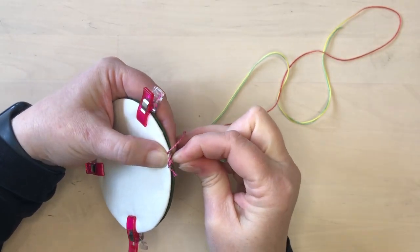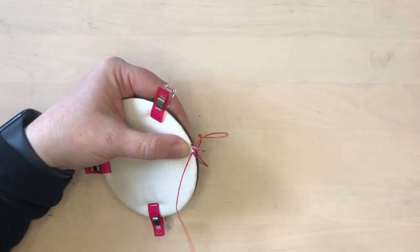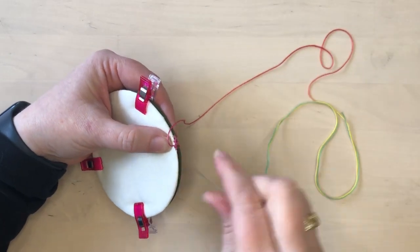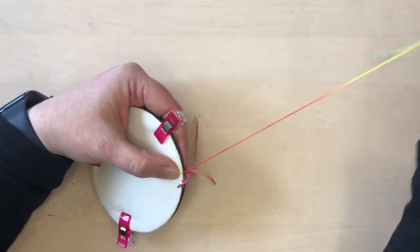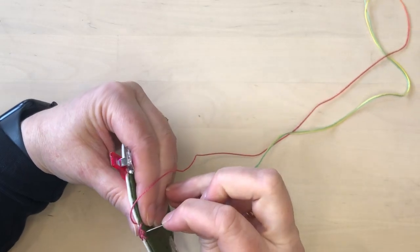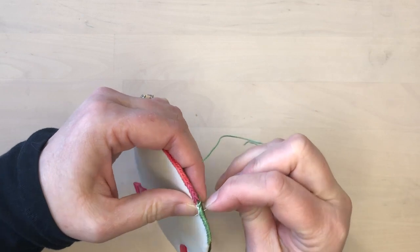You'll notice this is forming cross stitches that overlap with each other. If you are left-handed, you could stitch all your stitches from left to right instead of right to left and that will still be fine. Continue stitching this way all around the piece till you get back to where you started.